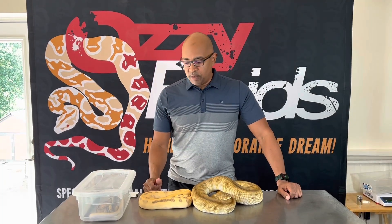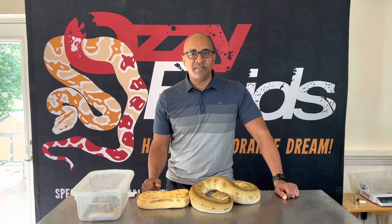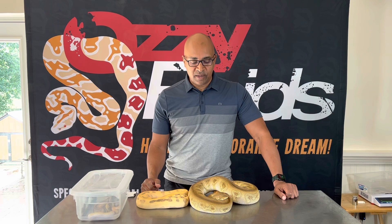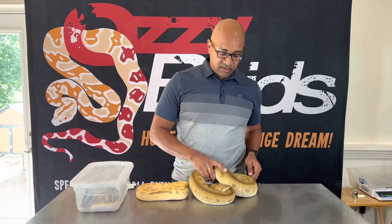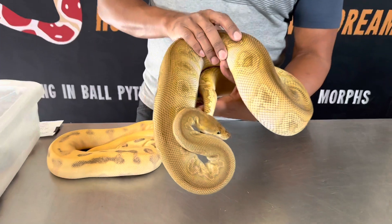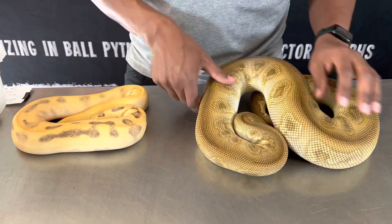Hey, what's up — we wanted to share Clutch 34 with you guys. This is a bit of a mystery, pretty cool, just lots of surprises popping out. This is the female — a Mojave Enchi Clown Black Pastel Clown.